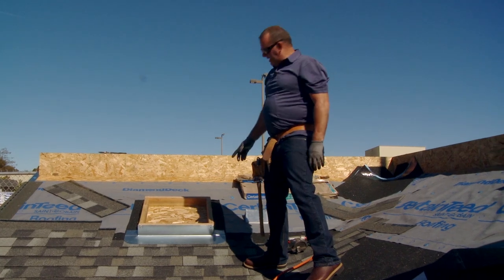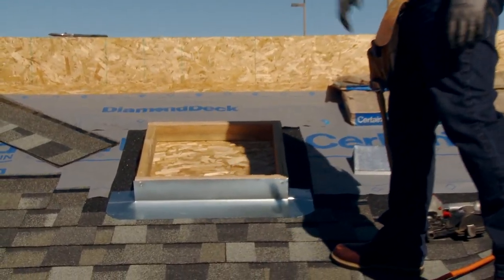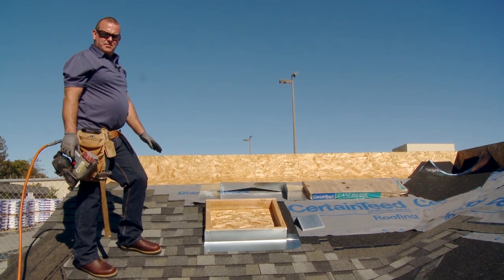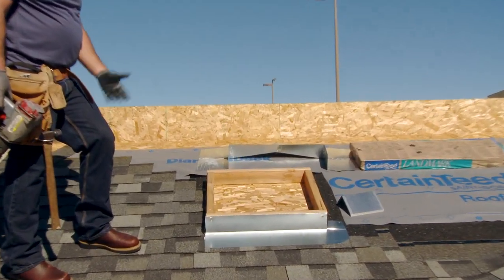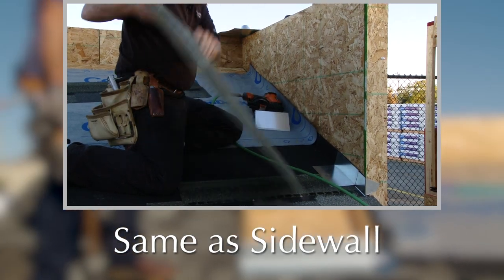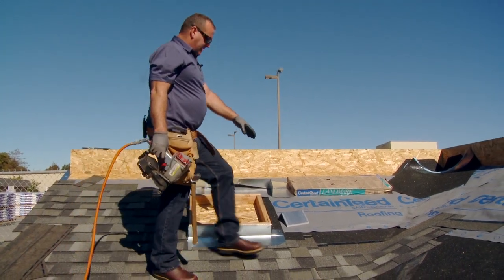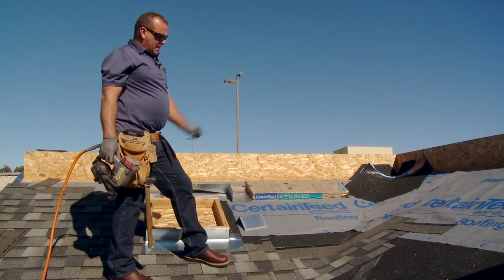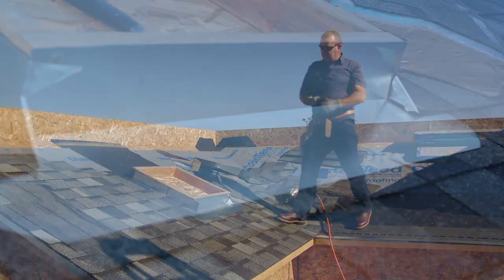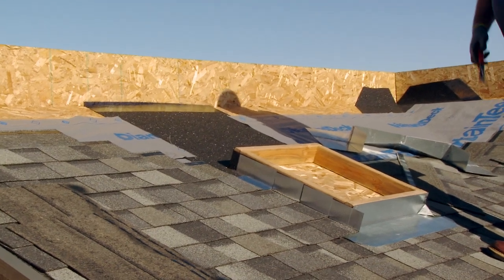Now that you see I got my skylight wrapped in winter guard, I went ahead and installed my front flashing, and now I'm going to demonstrate installing the step flashings and continue up with my five course pattern. I've worked my five course pattern up the skylight — it's just like doing a sidewall: shingle, step flashing, shingle, step flashing, up as high as I can go before I put my back pan in. We've gone up and around the skylight, got our step flashings in, got our winter guard behind the skylight before we set our back pan.